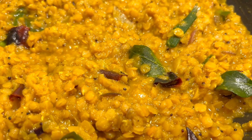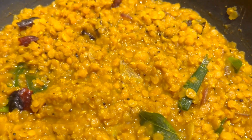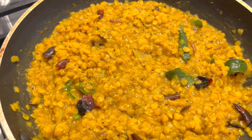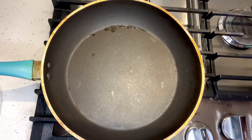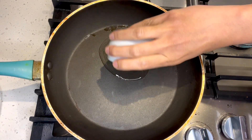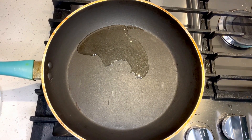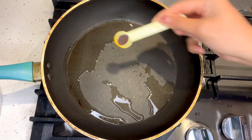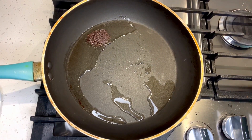We're going to start with the knife. The knife will continue. This knife will change. We'll start with the knife, then we will put the oil in the pan.